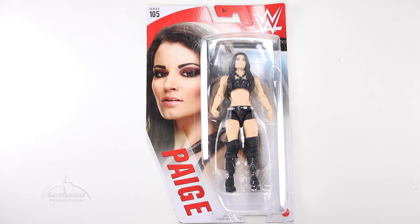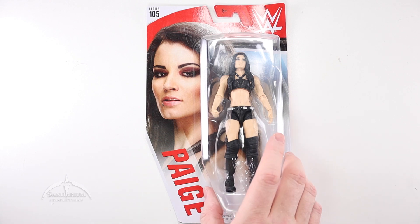Very cool looking figure. I've always liked Paige as a character, and it's nice to get kind of a refresh of some of the earlier looking figures — character outfits and things like that. But this particular package looks really nice. It's got a nice photo of Paige here on the front. It's kind of a plain figure, but...